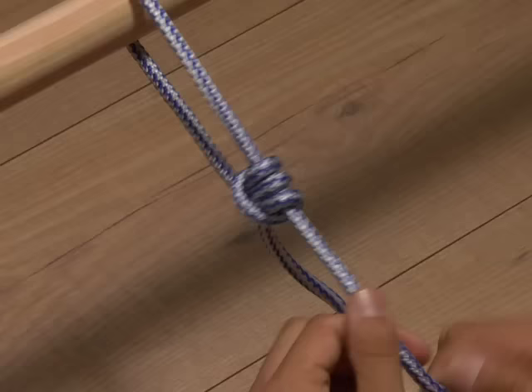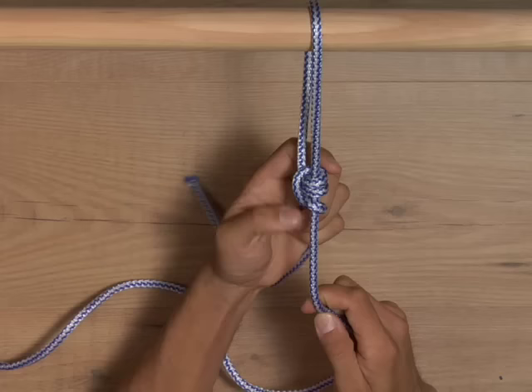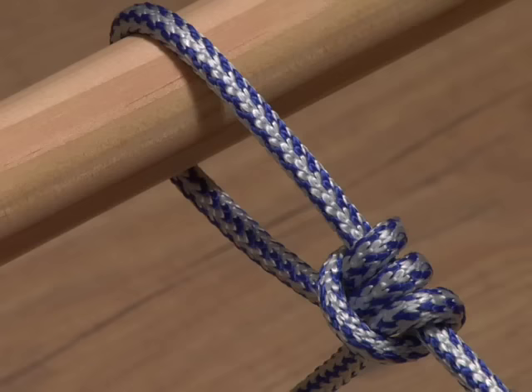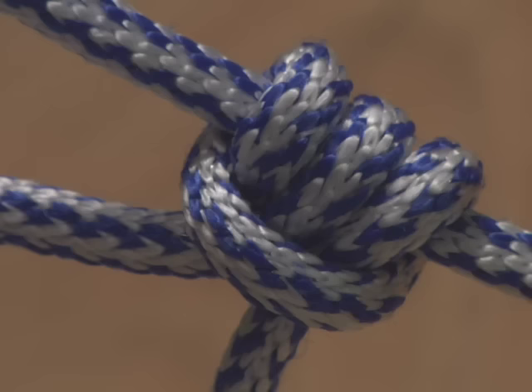How to tie a Taut Line Hitch Knot. Perfect for attaching the guy line of a tent to a peg or a post, this sliding loop is prized for its ability to adjust up or down, tighter or looser. If only pitching the rest of the tent were so easy.